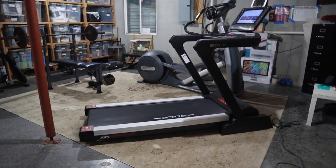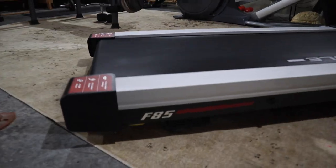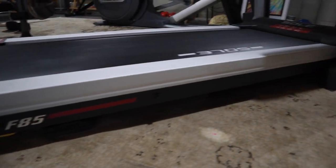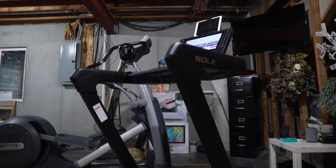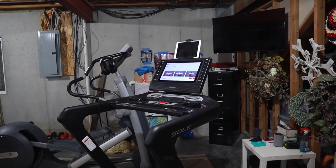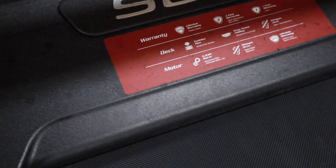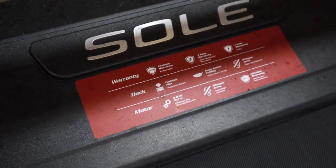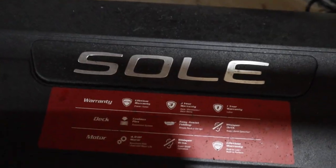Hey guys, in this video I wanted to share my review of the Sol F85 machine. It is $2,300. I'll give you some tips on how I saved a little bit of money on this. I just started running — I've never been an athlete — at the ripe old age of 39, and I've been running for about two years now on and off over winter versus summer. So I put in maybe like 10 miles a week. I just wanted to share my overall things that you should know about this machine if you're getting it.